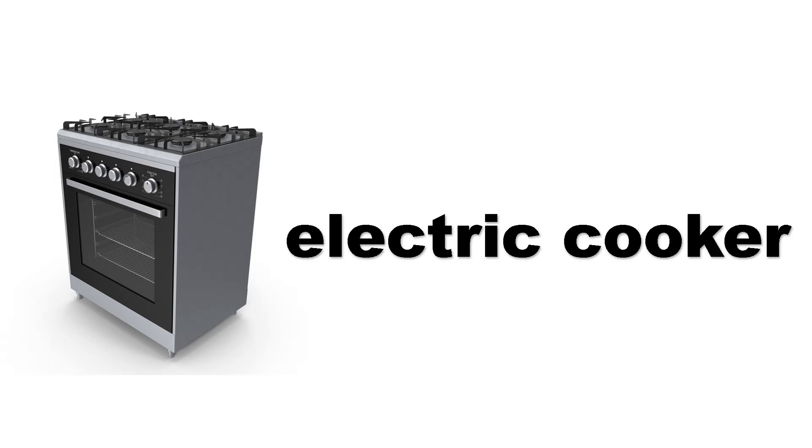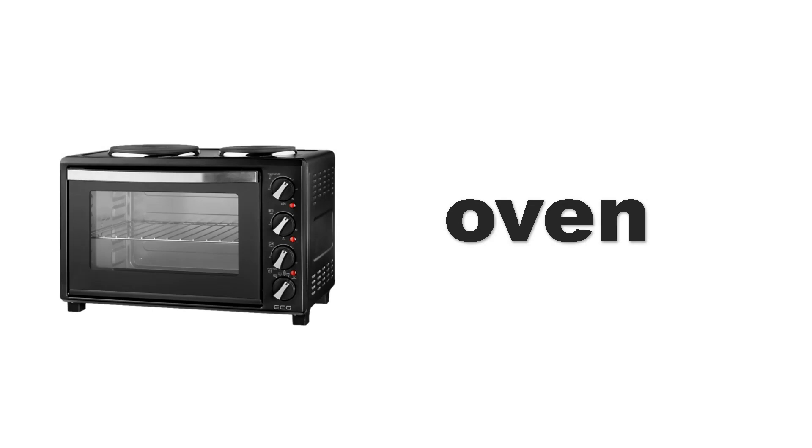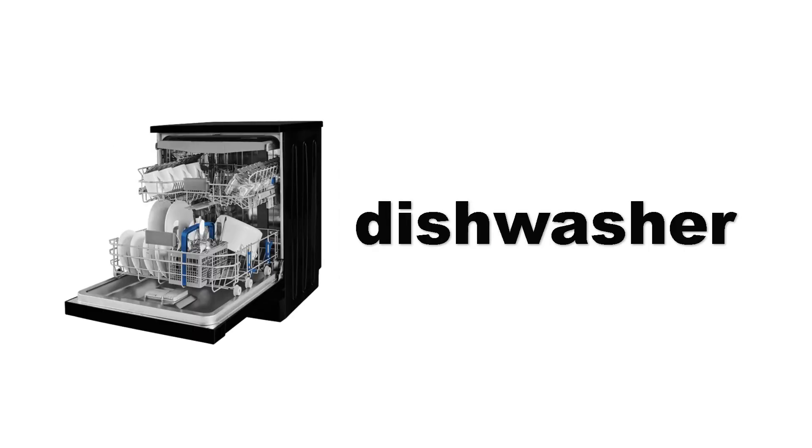Electric cooker. Electric cooker. Electric cooker. Oven. Oven. Dishwasher. Dishwasher.